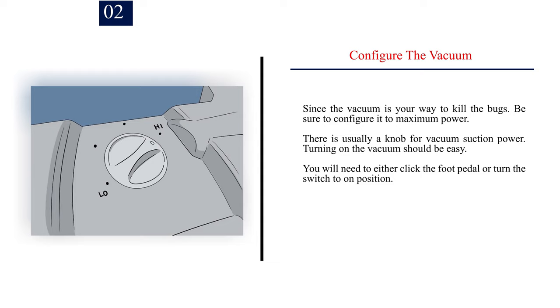Step 2: Configure the vacuum. Since the vacuum is your way to kill the bugs, be sure to configure it to maximum power. There is usually a knob for vacuum suction power. Turning on the vacuum should be easy — you will need to either click the foot pedal or turn the switch to the on position.